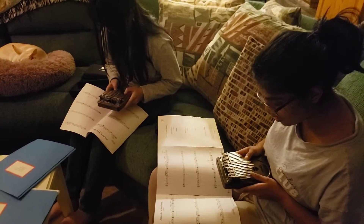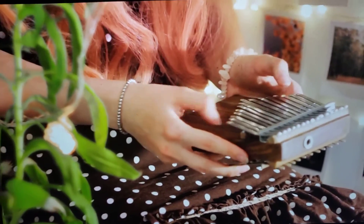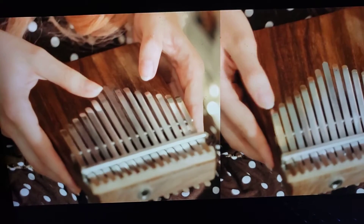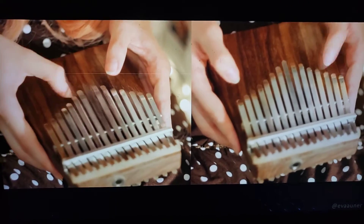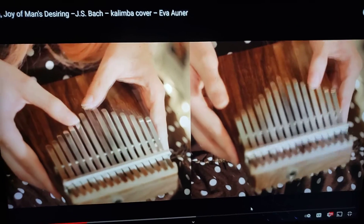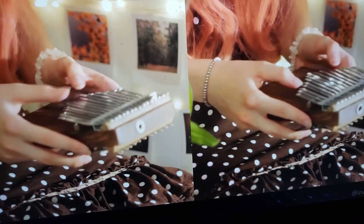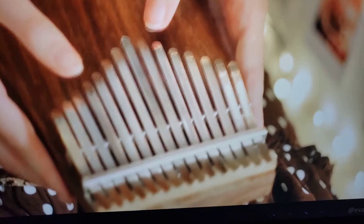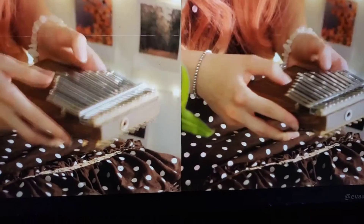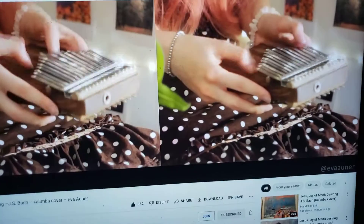Anyway, they're going to be playing Jesu, Joy of Man's Desiring for Easter. I will show you what it sounds like. I will be playing the synthesizer softly in the background.